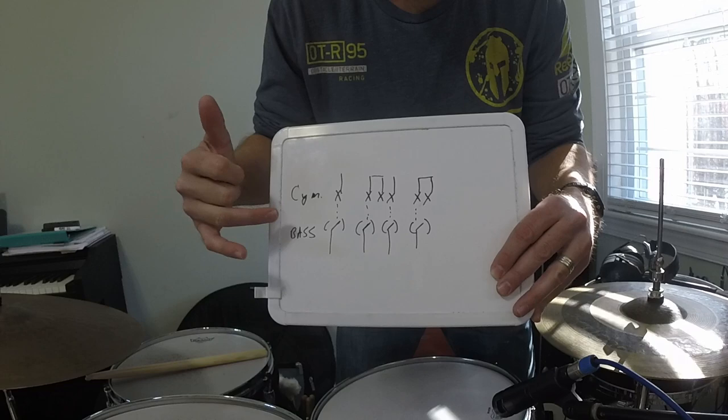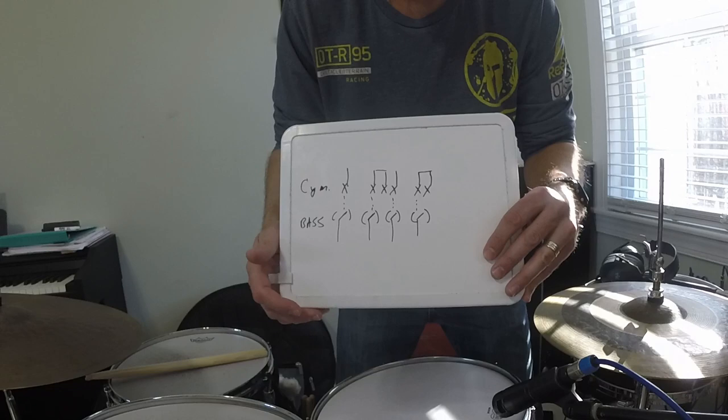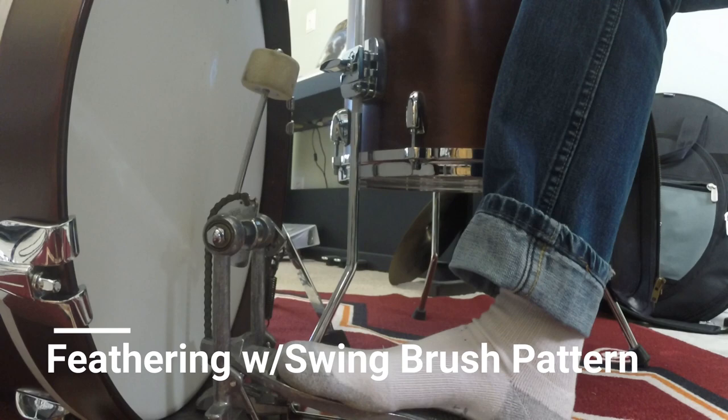Jazz is very driven by the ride cymbal, that ride pattern. But sometimes we want to add a little support to that. Some drummers will feather the bass drum all the time when they're playing jazz. Others add it when they feel it needs to be there and need a little bit more support. So here are a few examples of how that could be used in these grooves.